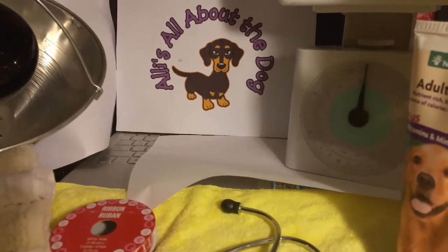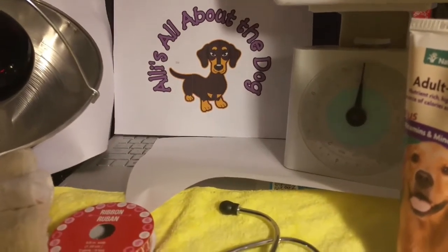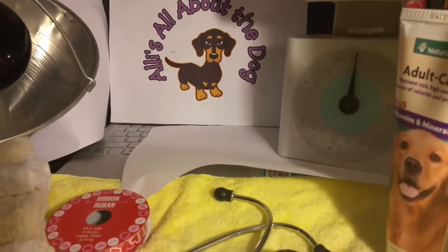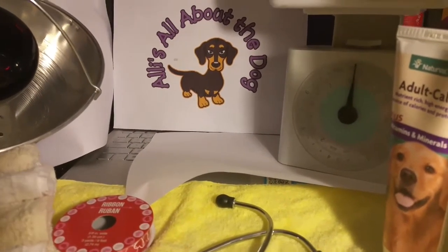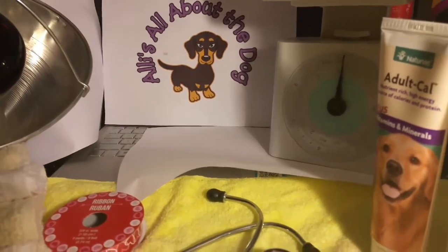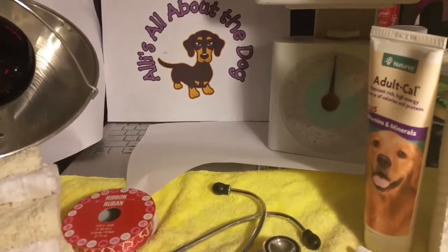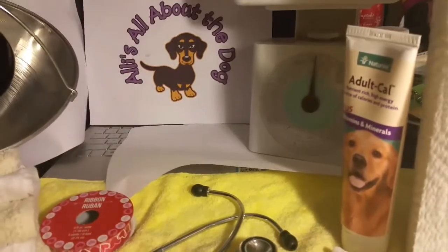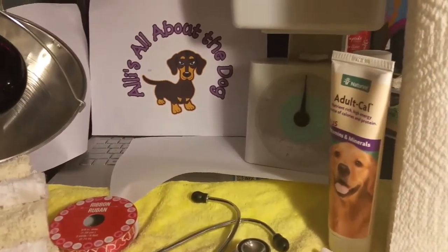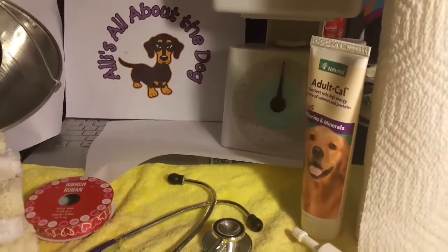I have my vet's phone number on hand. I'll have my cell phone — of course I'm filming with it, so I can't show you that. And coffee is brewing, since you never know when it's going to happen. The other thing I don't have right now — it's by her crate — is a thermometer. I take her temperature three times a day and record it.